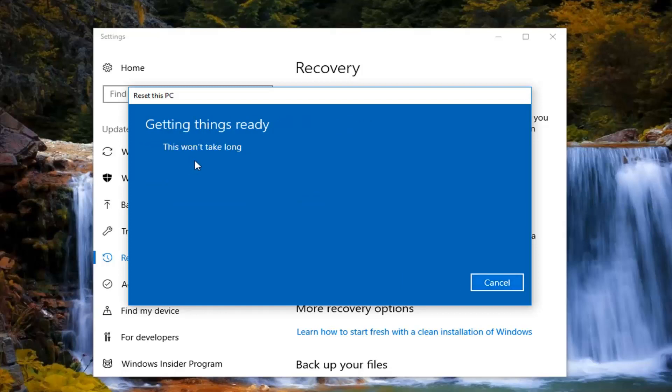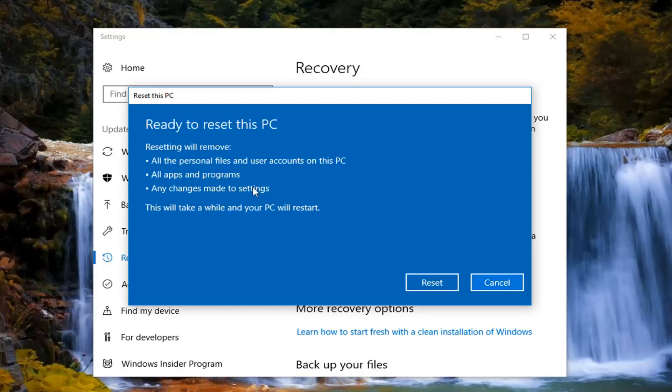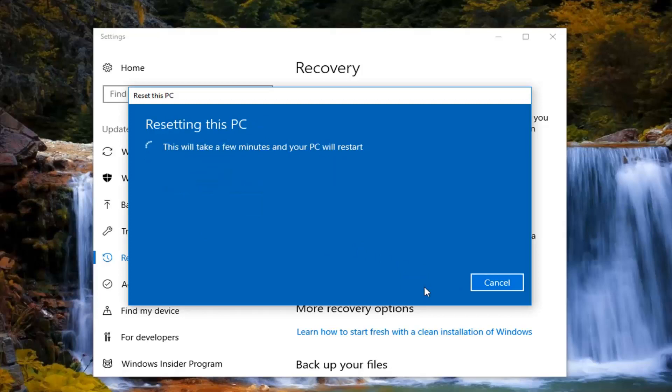We are going to have one final confirmation screen. It will confirm that resetting will remove all personal files and user accounts on this PC, all apps and programs, as well as any changes made to settings, and that the PC will restart. Left click on the Reset button right here to begin this process. It will take some time, please be patient. Once we get back to screens or options that require narration, I will jump back in on the recording.